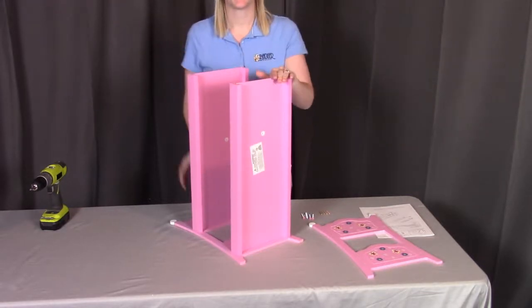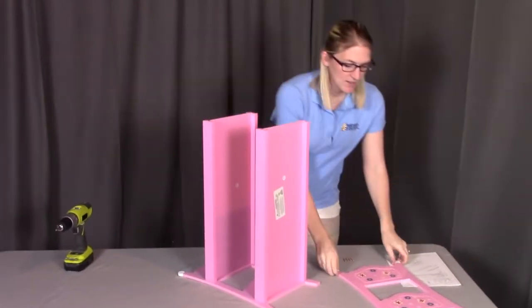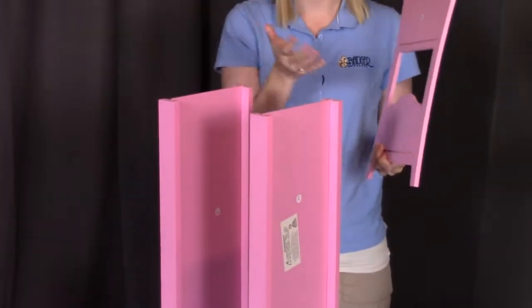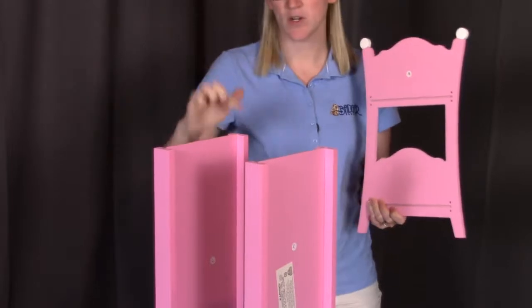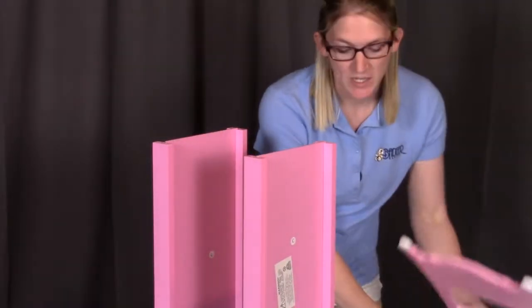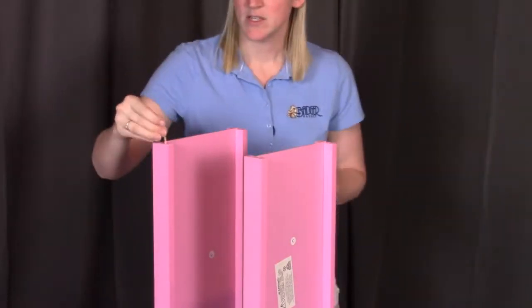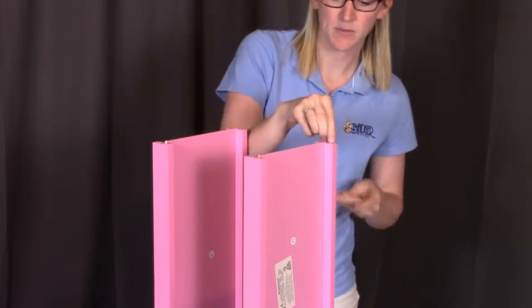Once these panels are fully down, we're going to put on the last end panel. Take the decorative siding to the outside, and the side with the two holes is going to correspond again to those rails. For this part, we need to put in those wooden dowels, or pegs, into the bottom holes — right into place on all four of the rails.